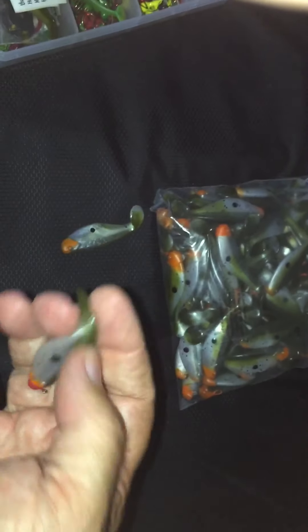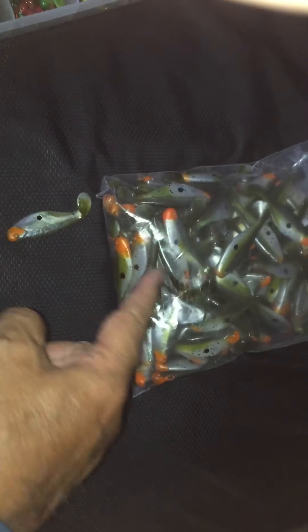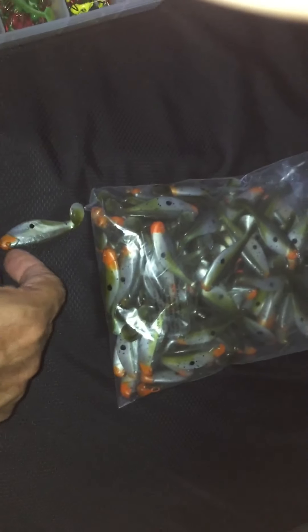They have the Mr. Twister logo somewhere on here. When you get these they're just mass-produced — they shove them in a bucket and that's it. These are swim baits; these are the original swim baits. Unless you want to count grubs, these are the original paddle tail swim baits.